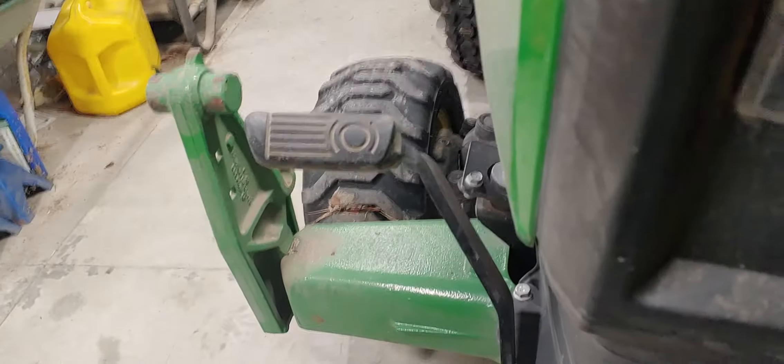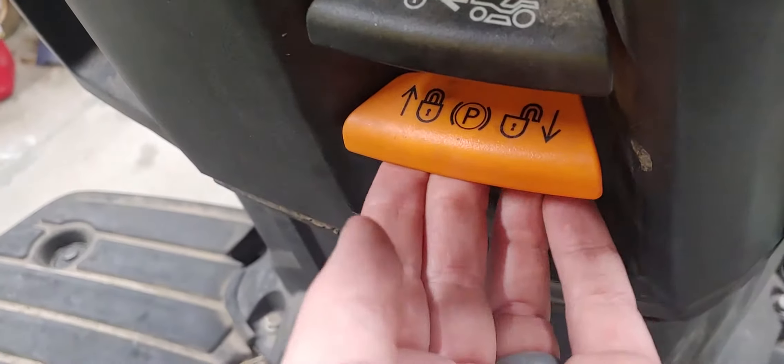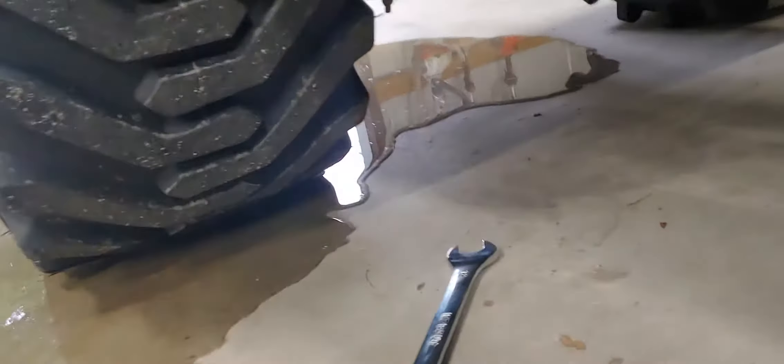Your park brake pedal is on the left side. You push it in, lift up on this orange lever here, and it will set the parking brake. This has an adjustment rod underneath — as you can see, this rod here is what's attached to your pedal on the other side and it comes across.